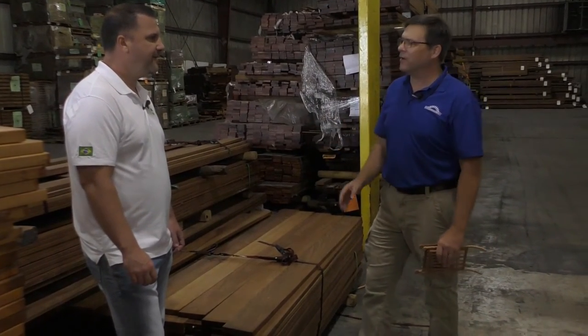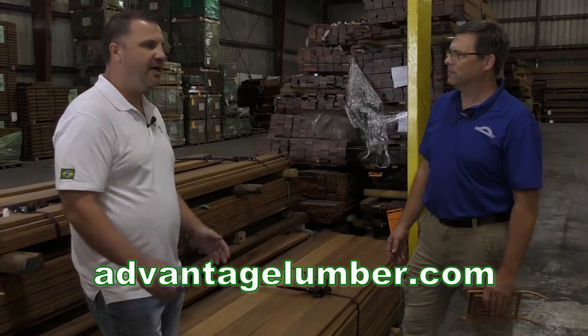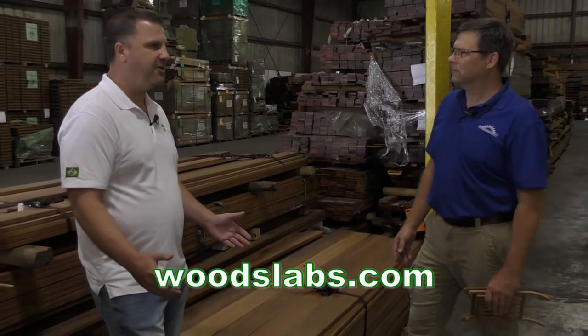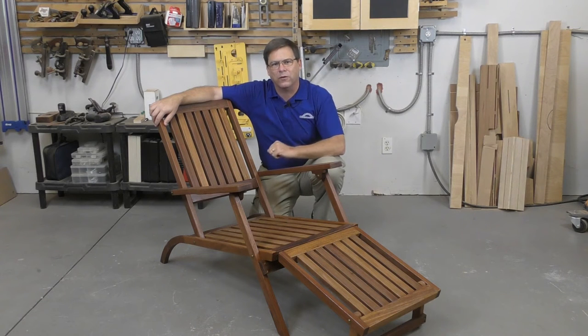Thanks to the whole team at Advantage — we had a great day at their facility in Sarasota. Check out advantagelumber.com for Brazilian hardwoods and woodslabs.com for kiln-dried slabs with free shipping specials. The comaru turned out to be an excellent choice for the chair: it looks great, works easily, and will last a long time even here in sunny Florida. So let's get started with the build.